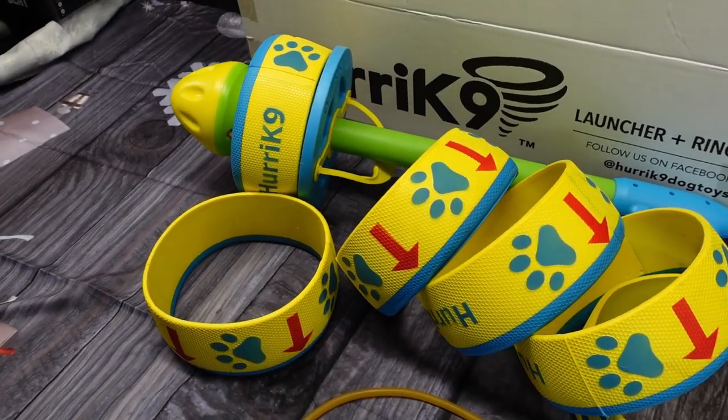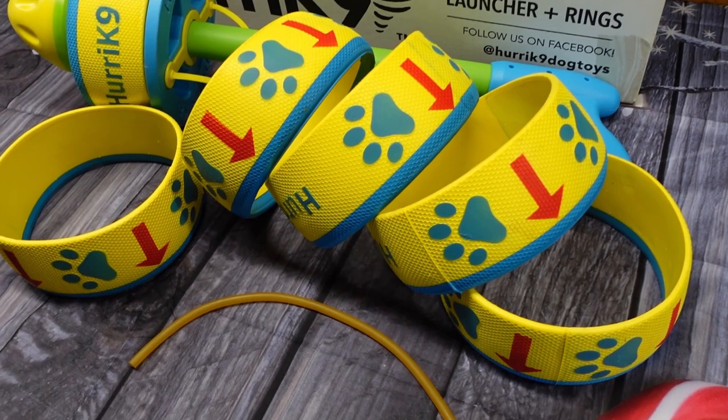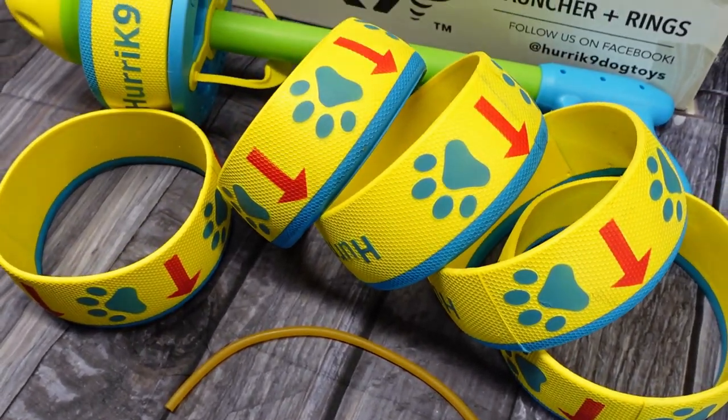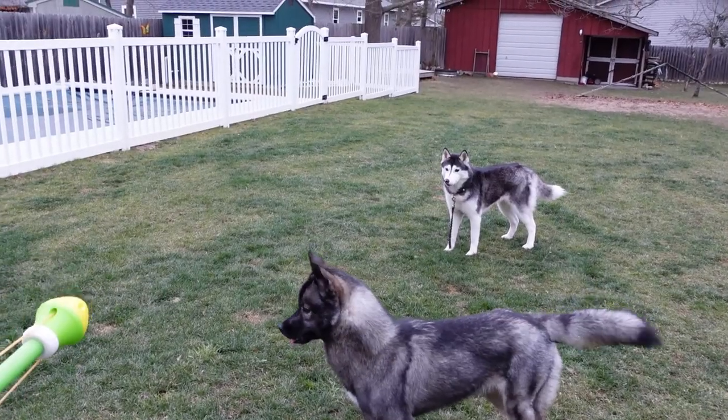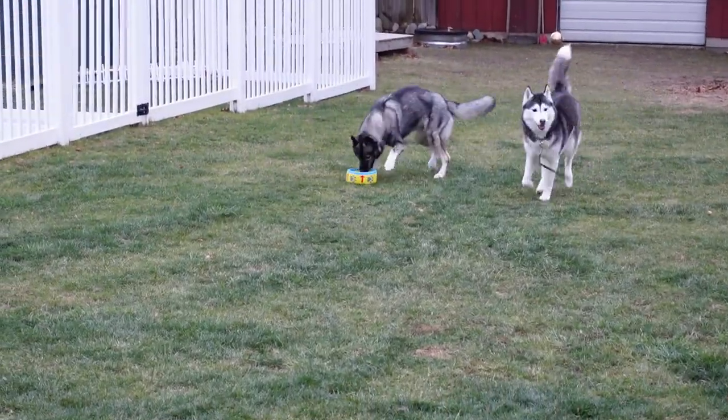The set that we bought comes with one launcher and six classic rings. You can actually go and buy more rings if you lose any or if your dogs damage them. This toy was so much fun. Our dogs absolutely loved it, and I was super excited that they actually brought it back.